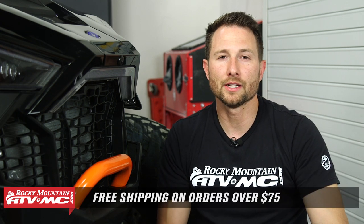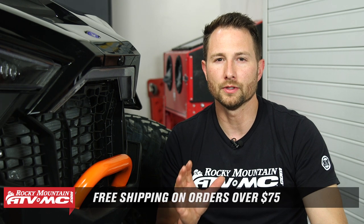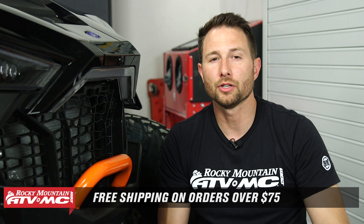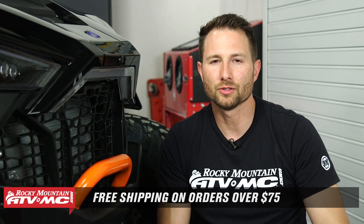If you need to check fitment, click the link in the description below — that's going to take you to our website where you can type in your year, make, and model and verify all of that information. While you're there, make sure you take advantage of our free shipping on orders over $75. If you want to see more helpful content like this, make sure you subscribe to our channel. I'm Charles with Rocky Mountain ATV/MC — thanks for watching.